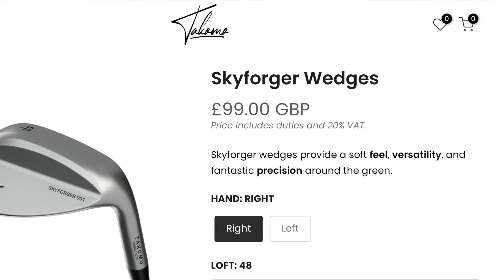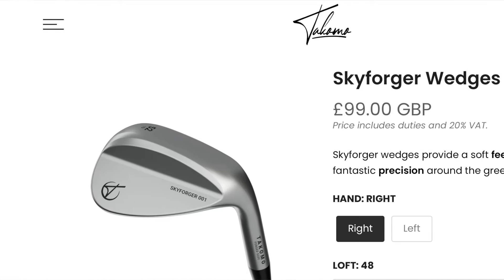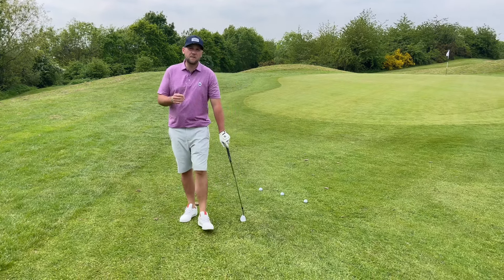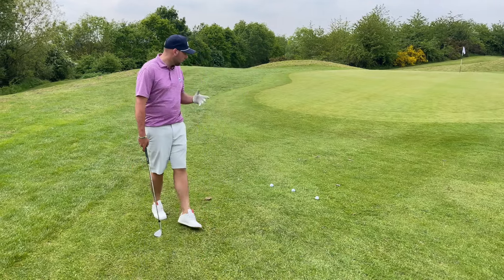The bottom end of the bag - I have got the Skyforger wedges. You will see on screen that they are working out around about 99 pounds, and you can get a 48, a 52, a 56, and a 60. I have the 60, 56, and 52 in my bag, and then I go straight to the pitching wedge in the combo set, which we'll talk about on next week's video.